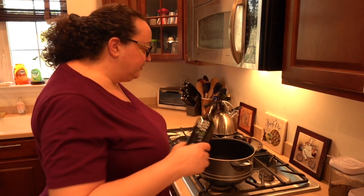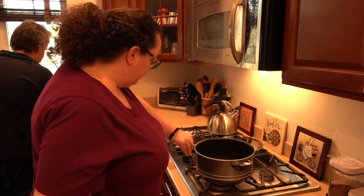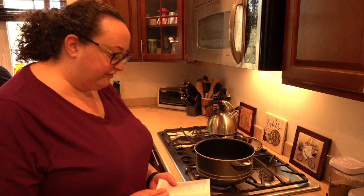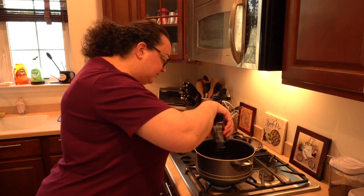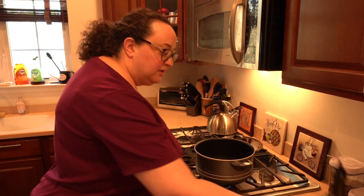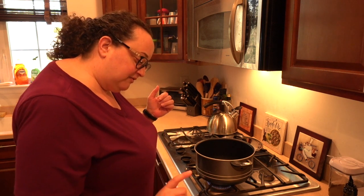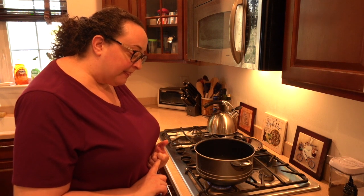We're gonna start with some extra virgin olive oil from California in our pot. Get that nice and warm and we are gonna fry up an onion. We have about one to two tablespoons of the oil. Tonight we're using Celtic salt — it's unrefined, it's chock full of minerals, and it doesn't raise blood pressure as much. We're gonna have Celtic salt, regular pepper, and our onion, and cook that in our pot for about two to three minutes.